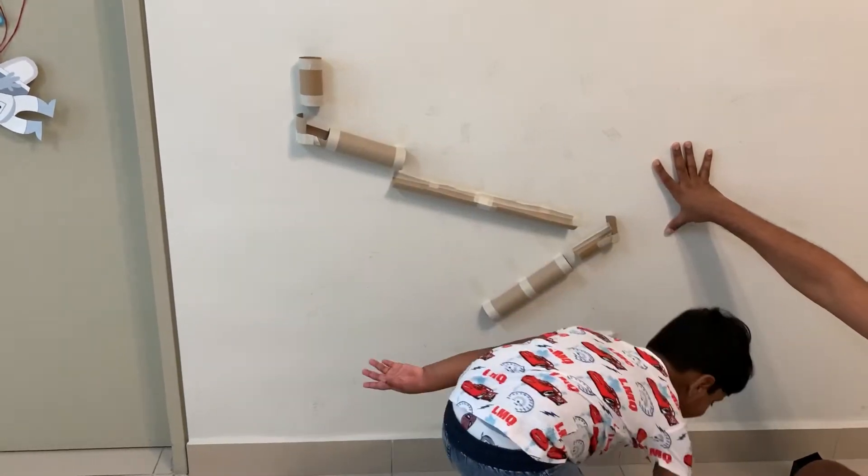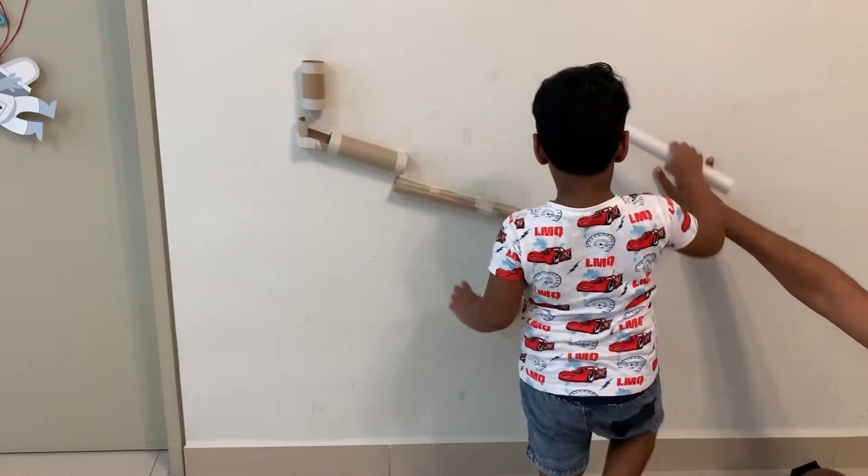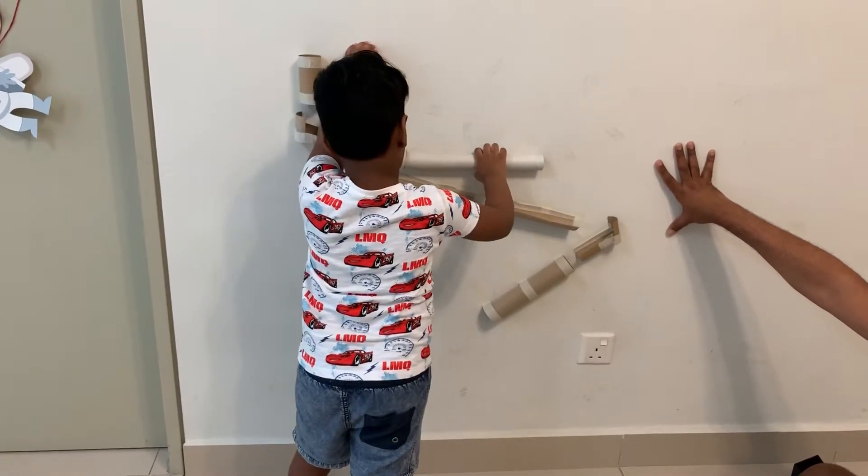Dad, how about we try this one? Okay, you're going to fix them all? How about we try this one? I'll put it like this. Oh.